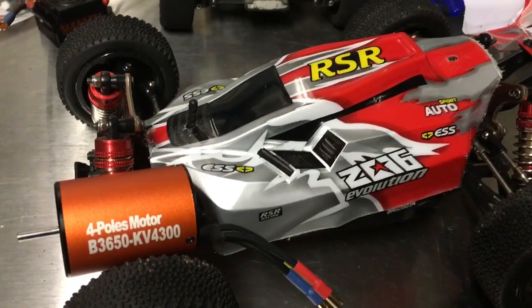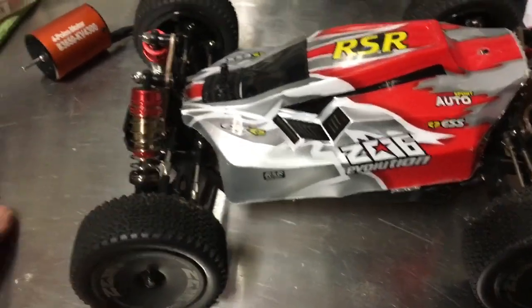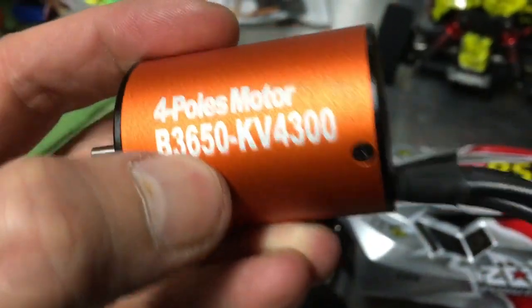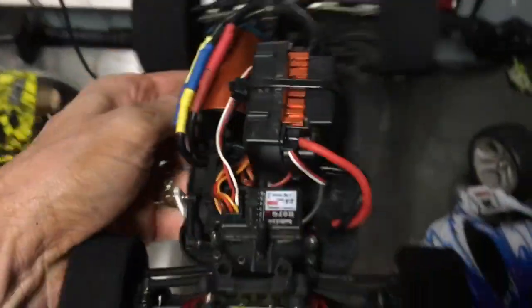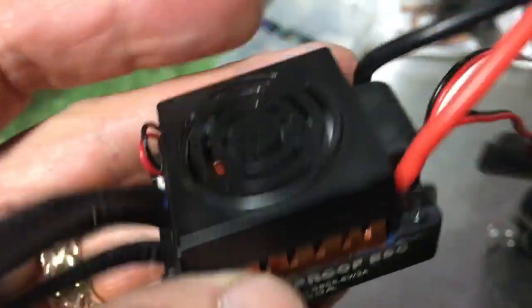Hi and welcome — we are working on this 3S project, we're going to call this the 3S Part 2, WL Toys 144001. I did manage to get my brushless four-pole motor, 3650 4300KV. I've got some experience with this motor — it's the same one I'm running on the WL Toys 959. I've got the same 60-amp ESC, which is a 2 or 3S LiPo compatible ESC with a fan, and that is what I'm going to run in this 144001.